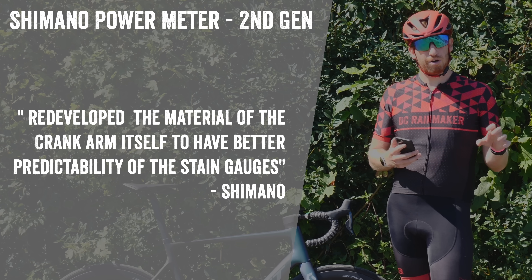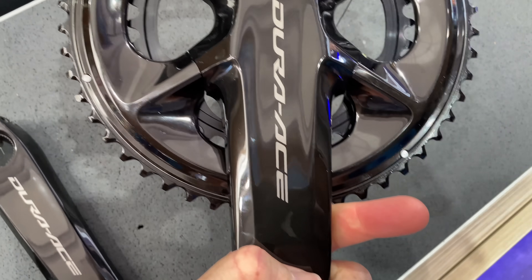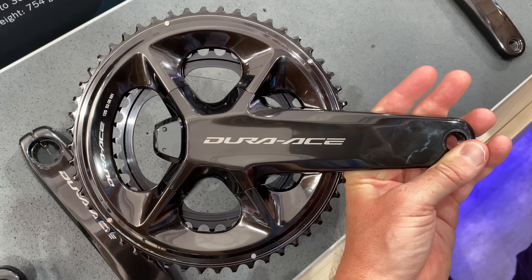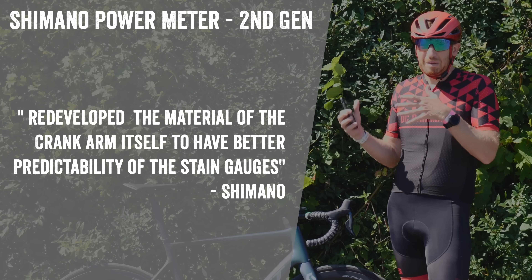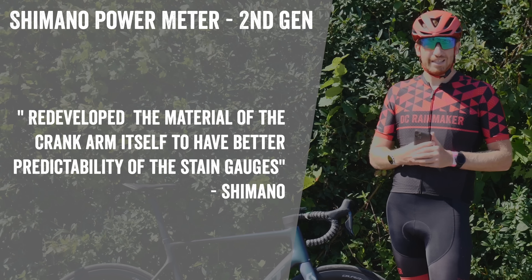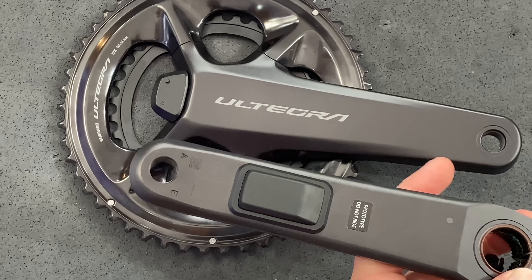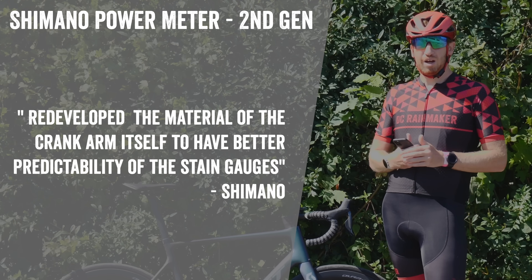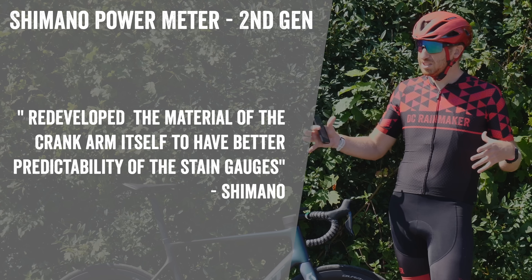If you're in the power meter industry, you heard that quote and you know they understood the problem. Shimano explained that in the first generation they took the existing 9100 Dura-Ace and 8100 Ultegra crank arms and simply slapped a power meter on them — just as Stages or 4iiii would do. The problem is the manufacturing process and materials of those crank arms made strain gauge placement unpredictable — for Stages, for 4iiii, and for Shimano too. Shimano straight-up acknowledged this morning that it didn't work well. They've also had Team FDJ, Team DSM, their internal testers, and a Japanese national team testing the new unit over spring and summer.